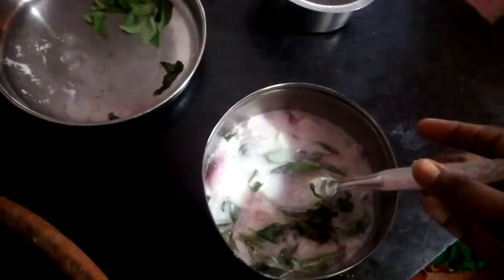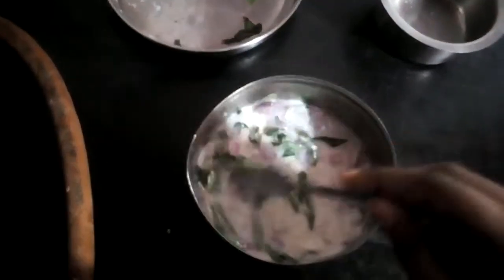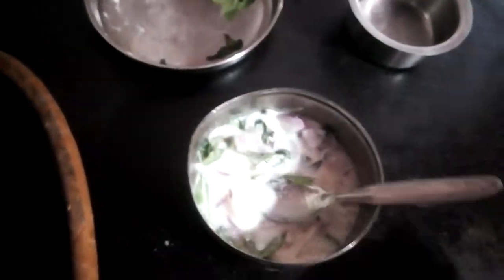I will use this for the skin. I will give a taste of the skin. Our skin is ready.